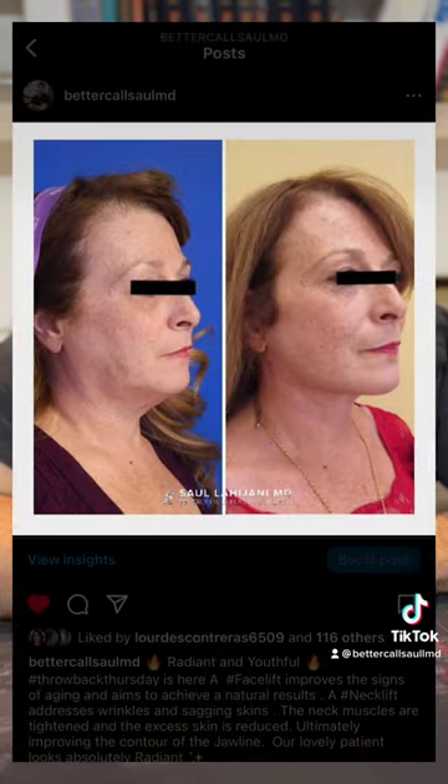For a full facelift, you're going from the hairline to the ear to behind the ear, and you're doing some work with the SMAS layer.